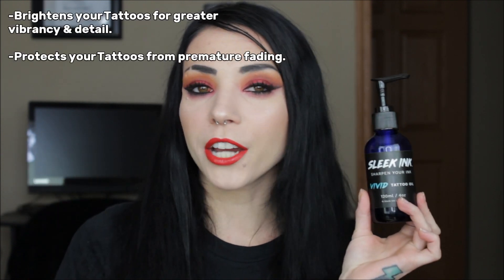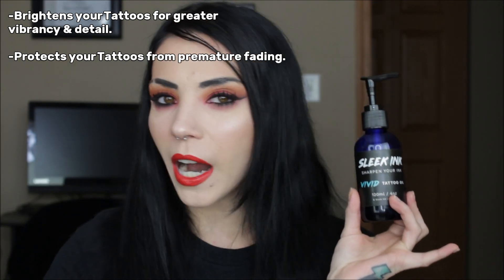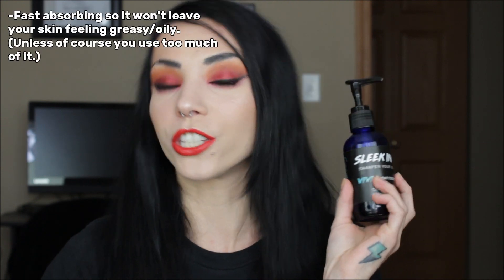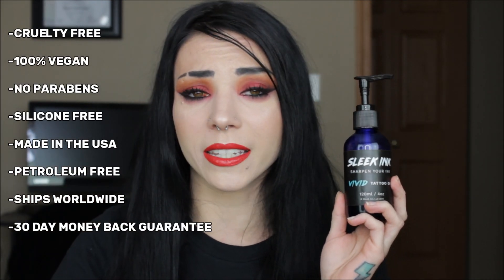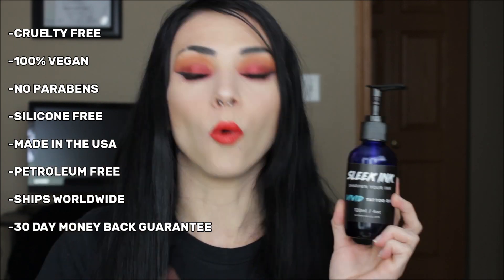The top things this product does: it brightens your tattoos and protects them from premature fading — whether from washing your body, being out in the sun, or any harsh environment. This oil covers and coats your tattoos to protect them and keep them looking good longer. It's also very fast absorbing, so you won't get that oily greasy feeling. It's cruelty-free, 100% vegan, no parabens, silicone-free, made in the USA, and petroleum jelly-free.